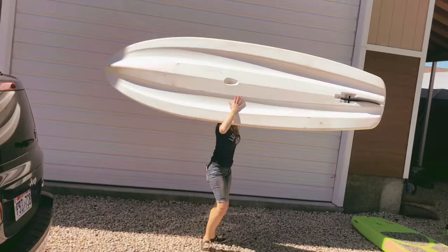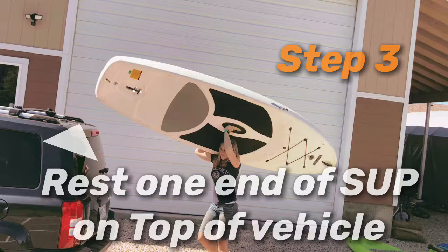For Step 3, you're ready to load the paddleboard on top of your vehicle. Use your body to help support the weight of the board as you adjust your hands.